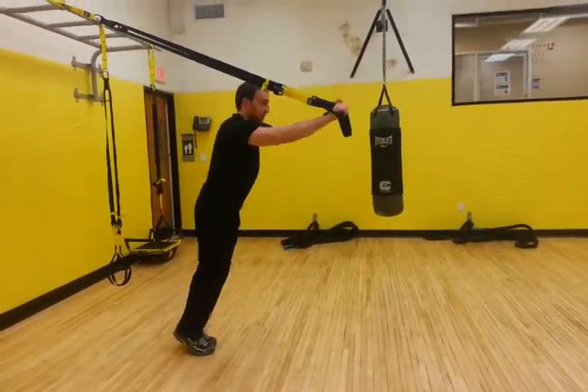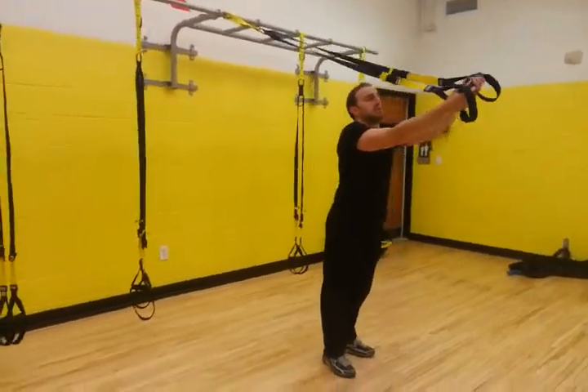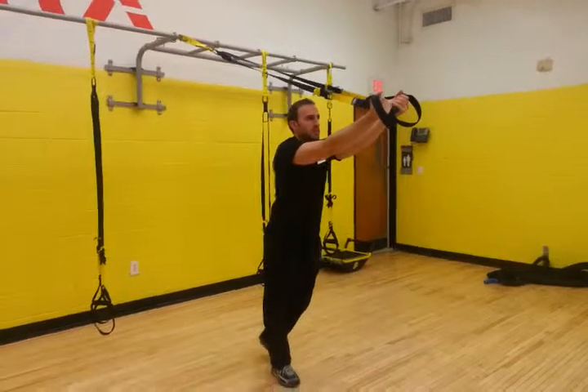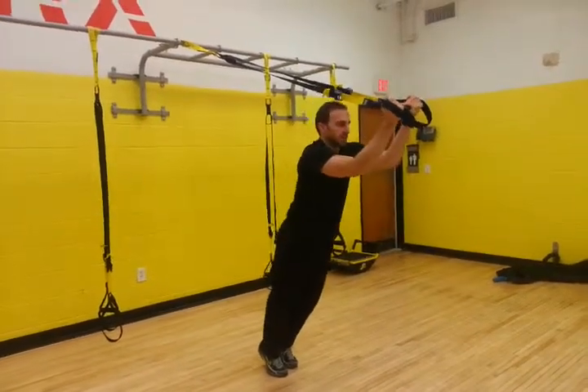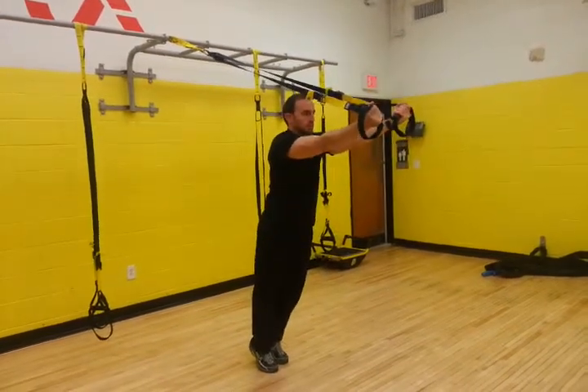Now for the long head of the tricep, we're actually going to switch our grips — we're going to grab the liner and get the palm facing up. Same concept as far as how you lower yourself: feet up off the floor, going down to your palms right in front of your forehead, body's nice and straight, pulling back to our starting position.